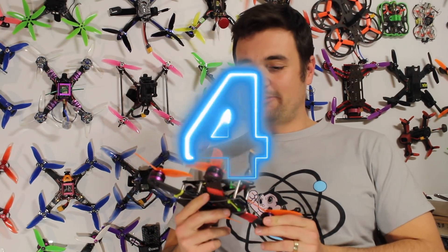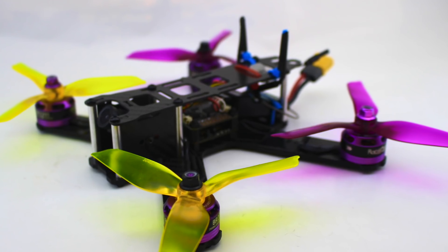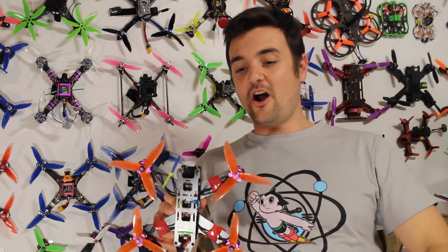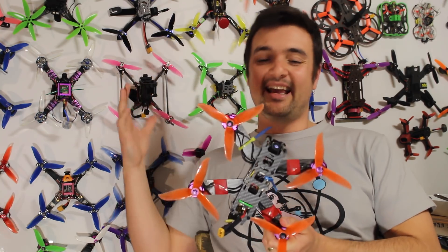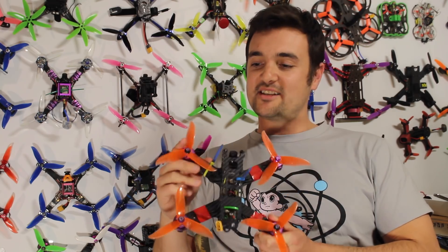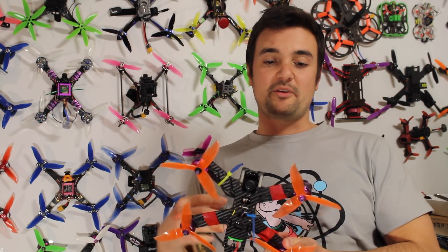Coming in at number 4 — and you can see this one is well used and a little bit dirty, because I fly this one all the time. This is the only one on the list that comes as parts; you actually have to put it together. This is a quad where I picked out all the parts, and I think the reason this one is on the list at number 4 is the $99 UAV Futures build.